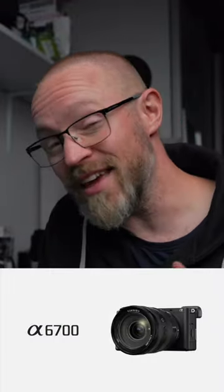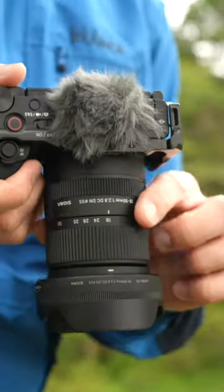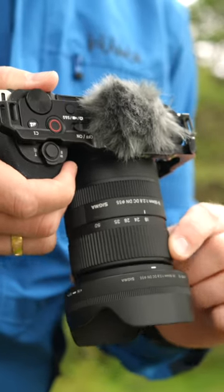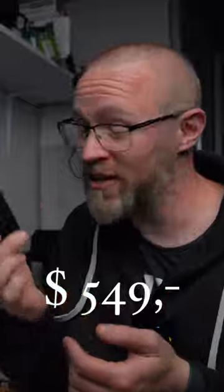With the recent release of Sony's newest crop sensor camera, the A6700, you're probably looking for a good lens for that camera. My suggestion would be this, the Sigma 18-50mm f2.8. This is a really small and compact crop sensor lens, and for the budget-friendly price of only $549 US dollars, this could be the lens for you.